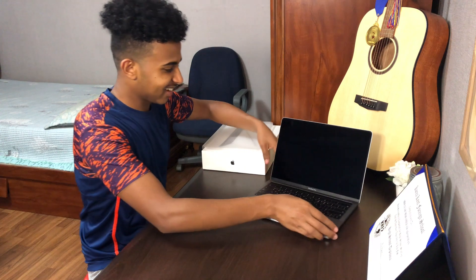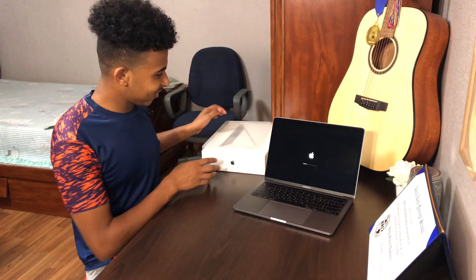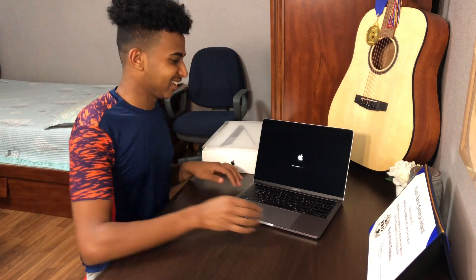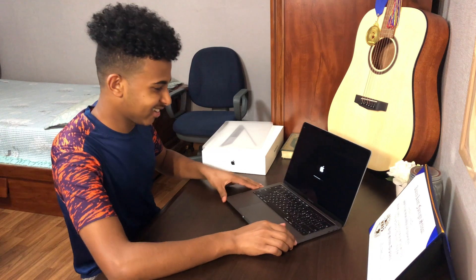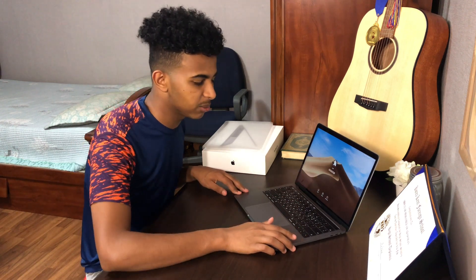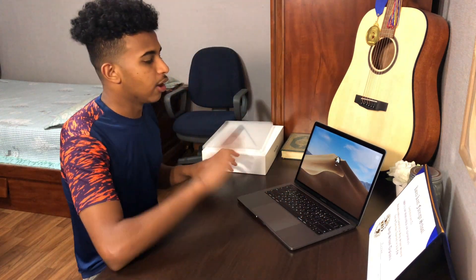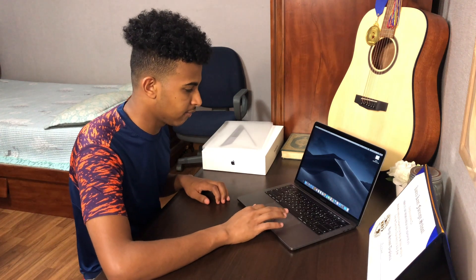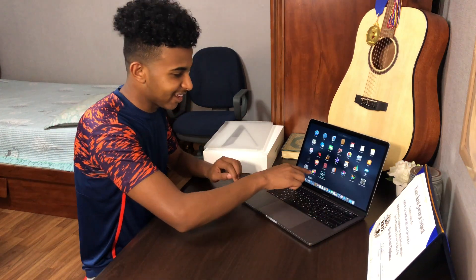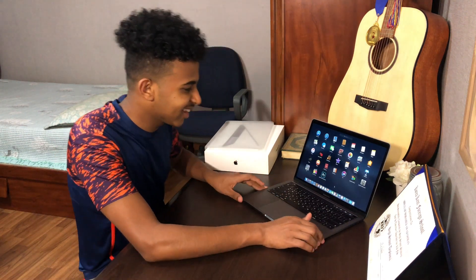Oh damn, look at this! Woo! It's turning on automatically. Oh my god, it's starting, it's gonna open in a minute. Look at the touch bar! Okay guys, it's finally open. It has a password — the guy told me the password is 4-0. He already opened it to download Final Cut and Photoshop for free. So I have Final Cut and Photoshop here.